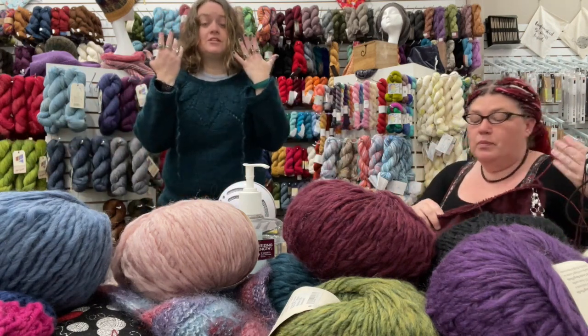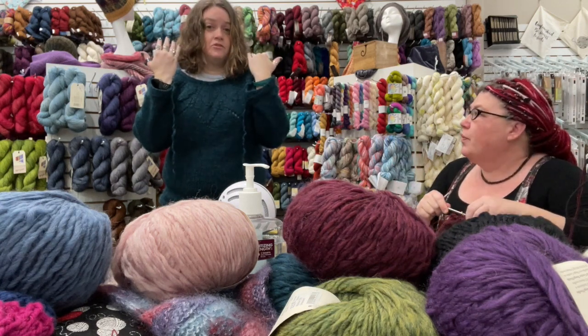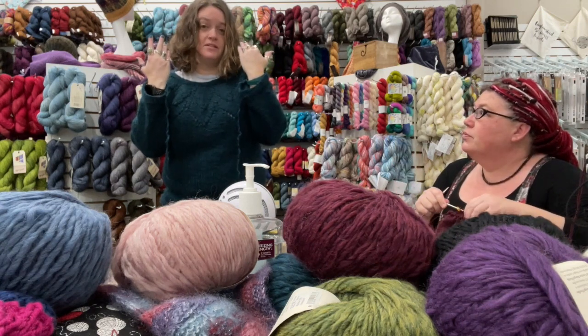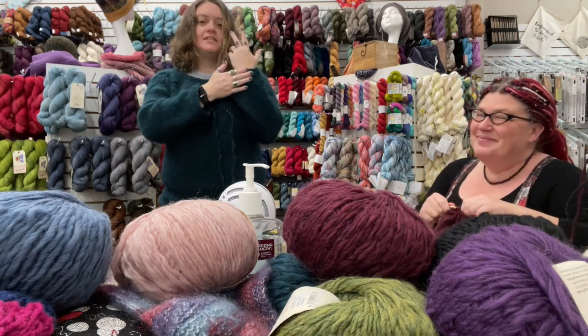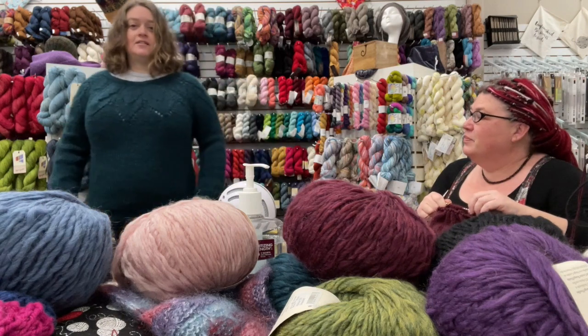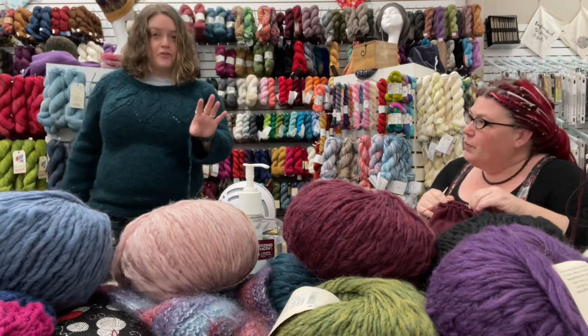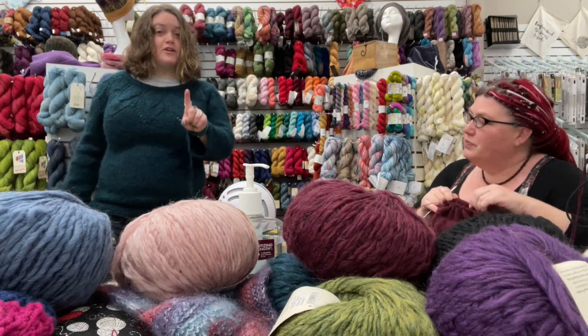This is the Yarn of the Week if you were watching yesterday. This is Juniper Moon Farm Mallow, before I even do my introductions, because I want to sit down for that. The sleeves come right to my wrists, but maybe that's a little short. Another one for Finish It or Frog It February.